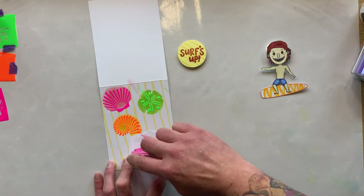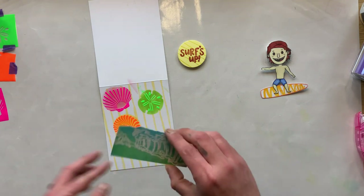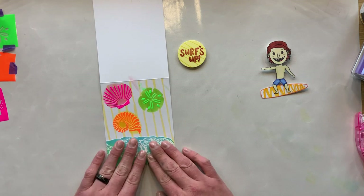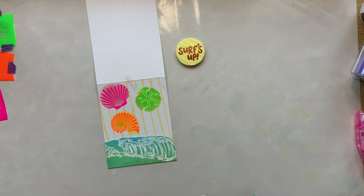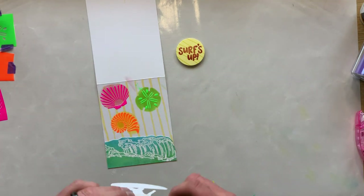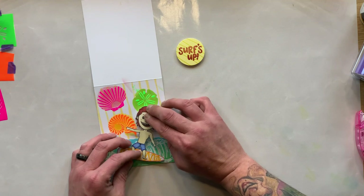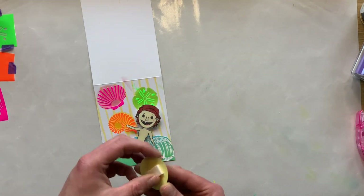I'm going to take a little bit of tape runner and put some adhesive on the back of the wave piece, then pop that right onto the front of the card at the bottom to create the base of where the surfer guy will be surfing. After that's on, we pick up our little guy — you just peel off the back of the bobble, it's self-adhesive and super simple. I wanted him kind of sideways a little bit so whenever he starts to move it actually looks like he's in the wave. Isn't that so fun?